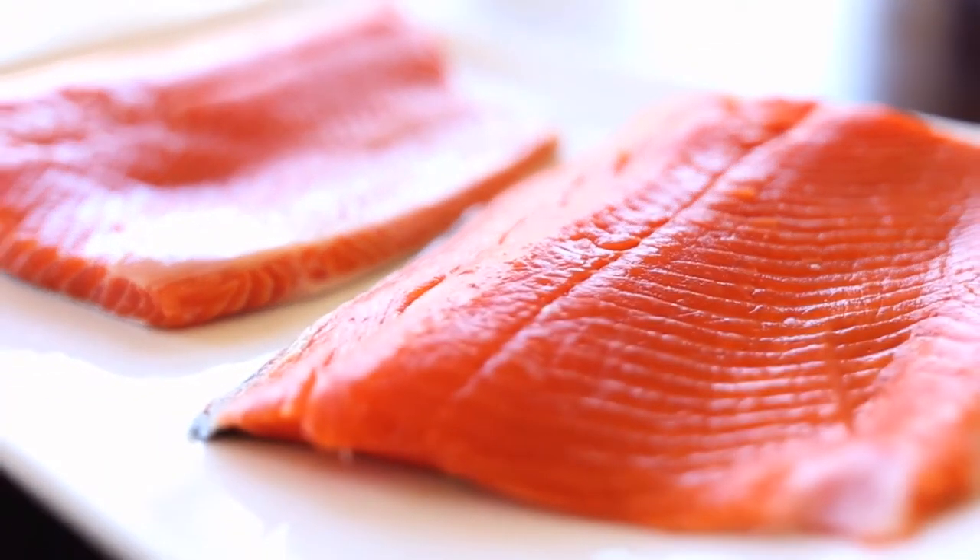The U.S. Dietary Guidelines recommend Americans eat two servings of fish a week, loaded with heart-healthy, brain-boosting nutrients. Why would anyone pass on this dish?